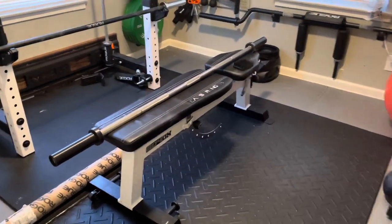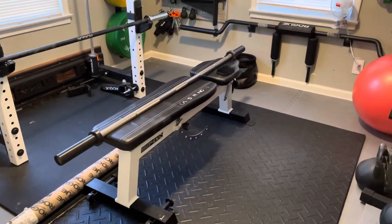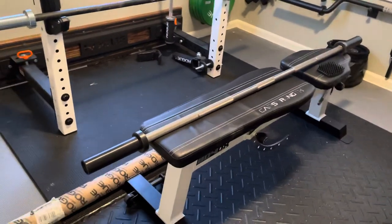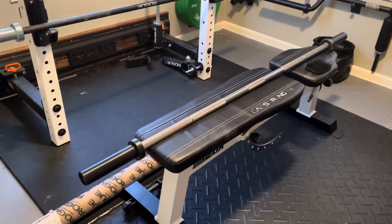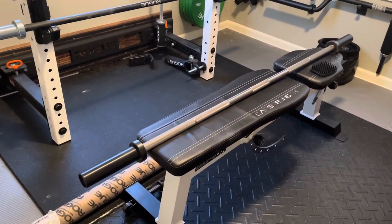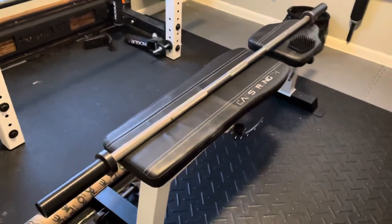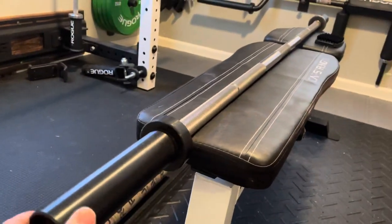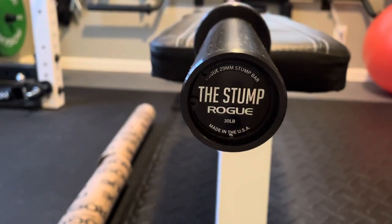What's up everybody, just got a new Rogue bar in — it's always a good day when the UPS man drops off some Rogue equipment. This one I chose to film because I haven't seen a review on it yet, and I was very tempted to buy it when it came out. It sold out quickly, which I thought was kind of cool because I think these bars are going to be a little more popular in the coming years. This one is the Rogue Stump — a power bar, a shorty power bar.